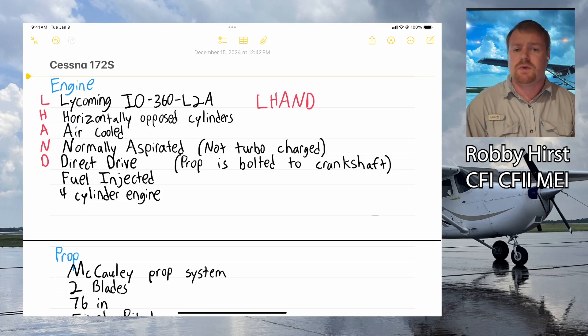The first thing I want to talk about is our engine. We have an acronym for it: LHAND. That stands for Lycoming IO-360 with horizontally opposed cylinders. It's air-cooled, so we don't have a water cooler or anything like that. Normally aspirated, meaning it doesn't have a turbocharger, and direct drive, meaning the prop is bolted directly to the crankshaft.